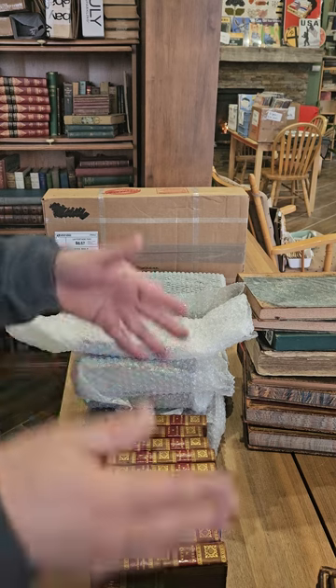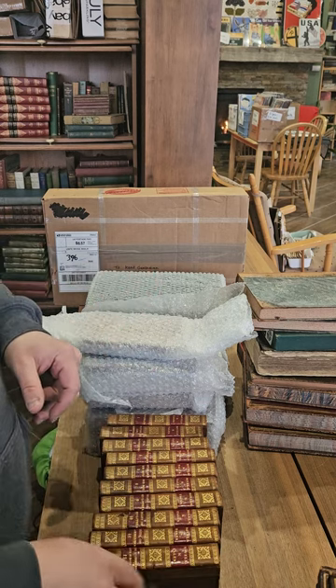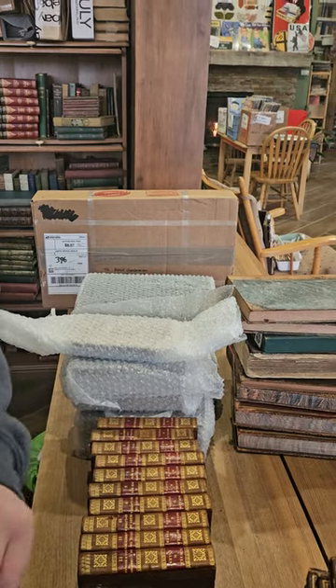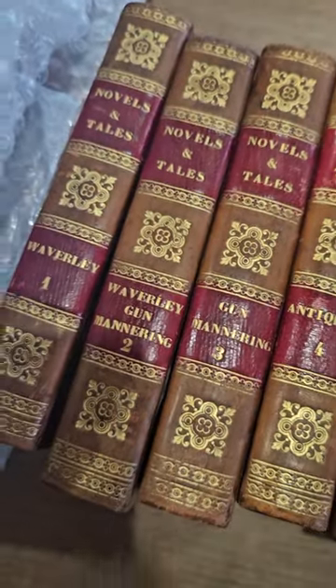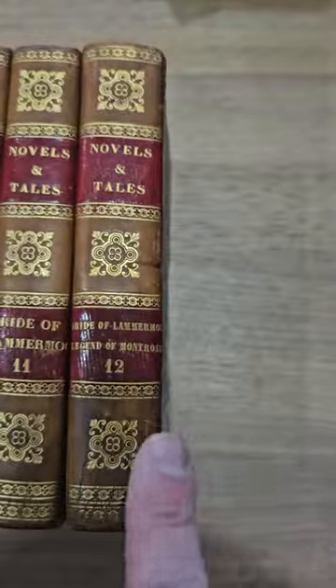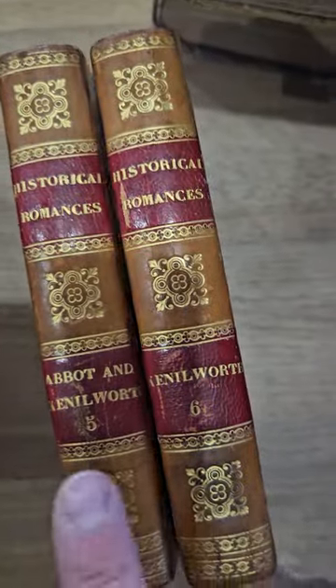Normally I don't suggest standing books up on their spines or the opposite edge, but these are in pretty solid condition so it won't hurt them. We have Novels and Tales volumes one, two, three, four, five, six, nine, ten, eleven, twelve, and then we have Historical Romances numbers five and six.